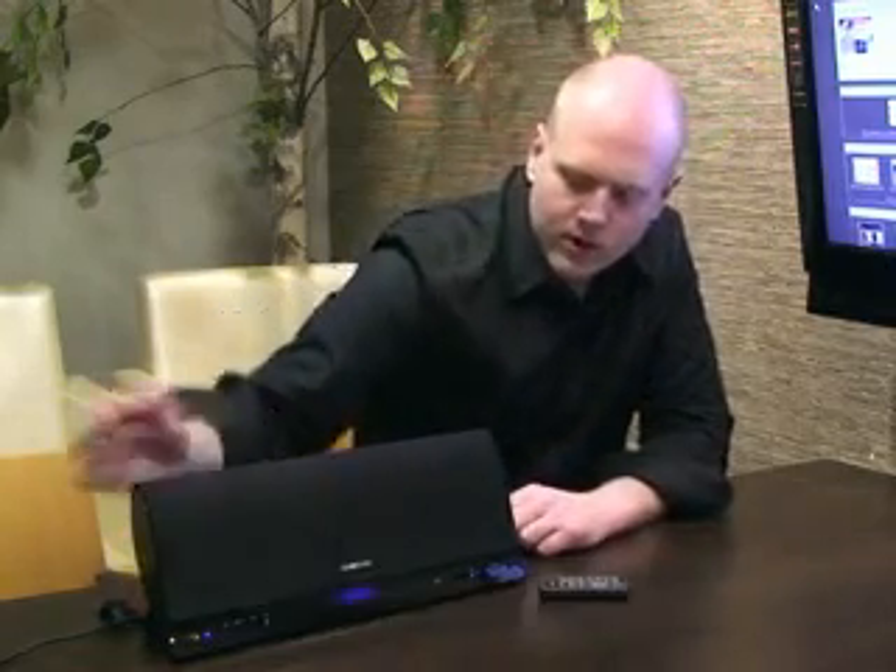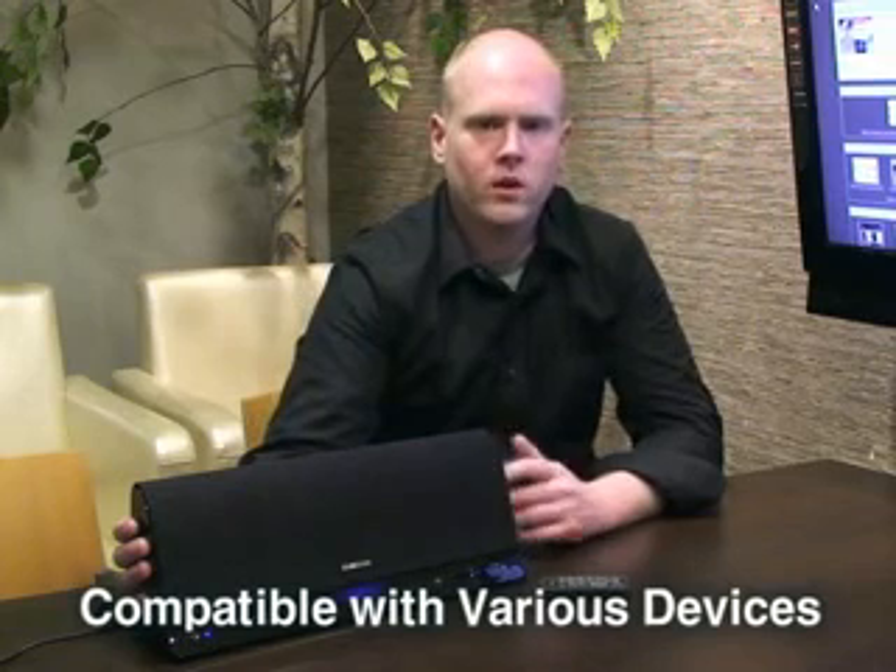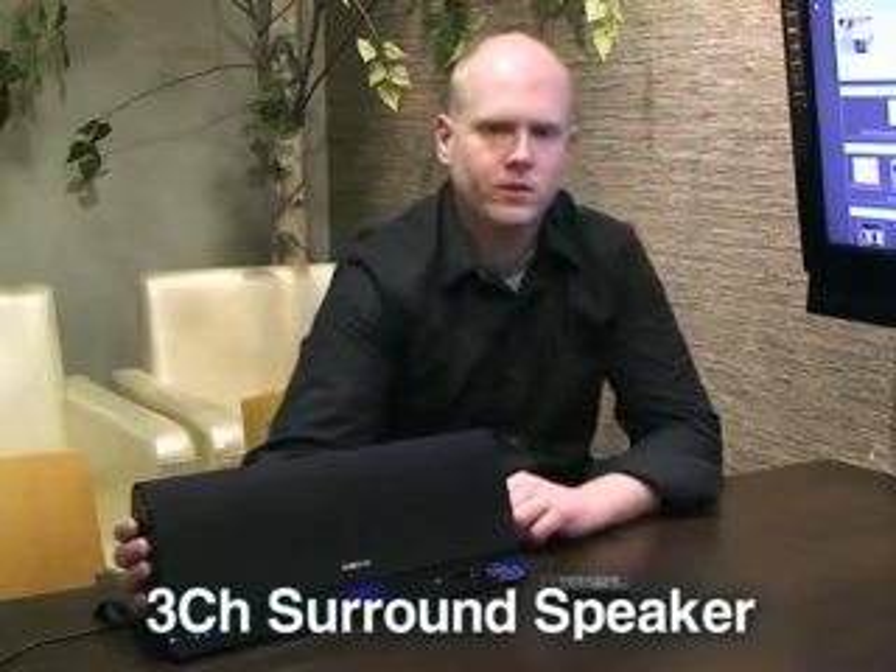Down here, we've got our Alpha Wave Lite. It's got a soothing, relaxing, calming effect when you're just chilling and listening to your music. Also, it's USB, optical, and aux port compatible, so we can use a lot of different devices with this. It's also the world's first three-channel speaker.